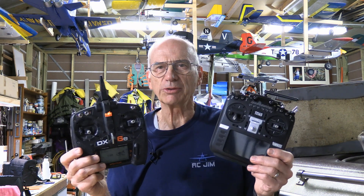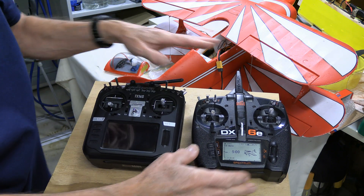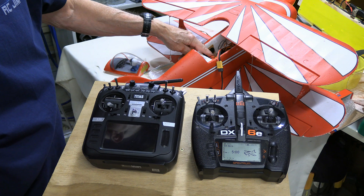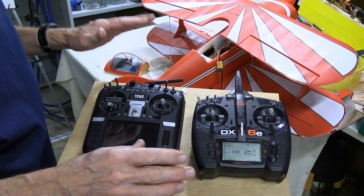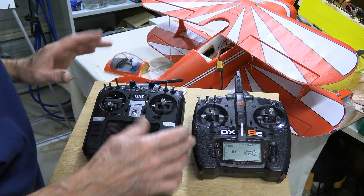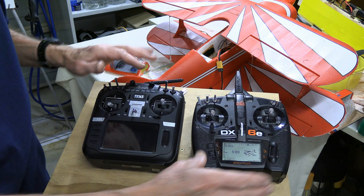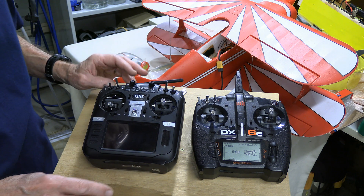Let me just show you very quickly how to do that. Here we've got our radios, we've got a model. We've taken the Spectrum radio and bound it to the plane. And just to make things interesting, that's a lemon receiver in there. So this is all about DSM compatibility. We've got a lemon receiver compatible with a Spectrum radio, and a RadioMaster running EdgeTX that can send a DSM signal to the Spectrum radio — different brands all working together.